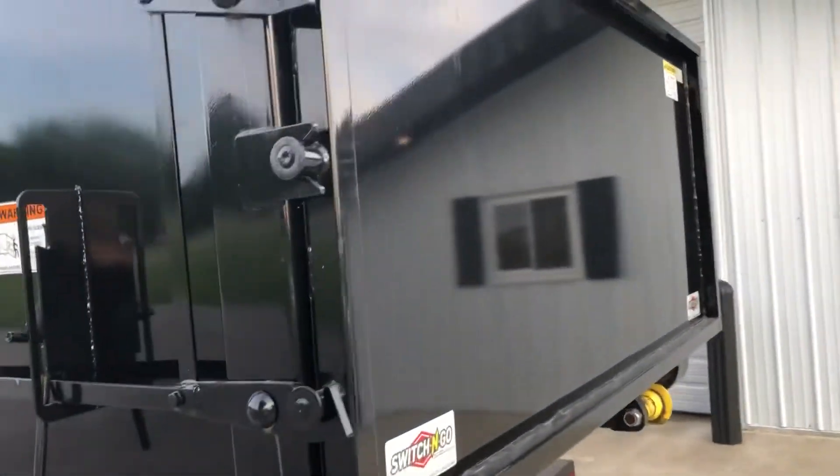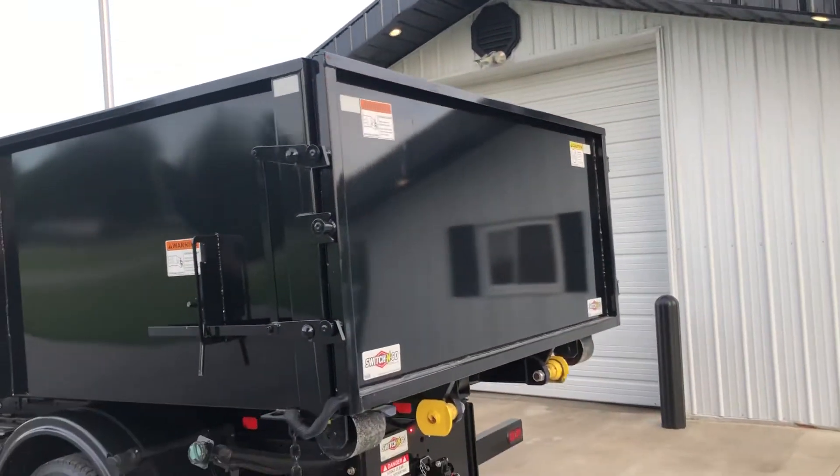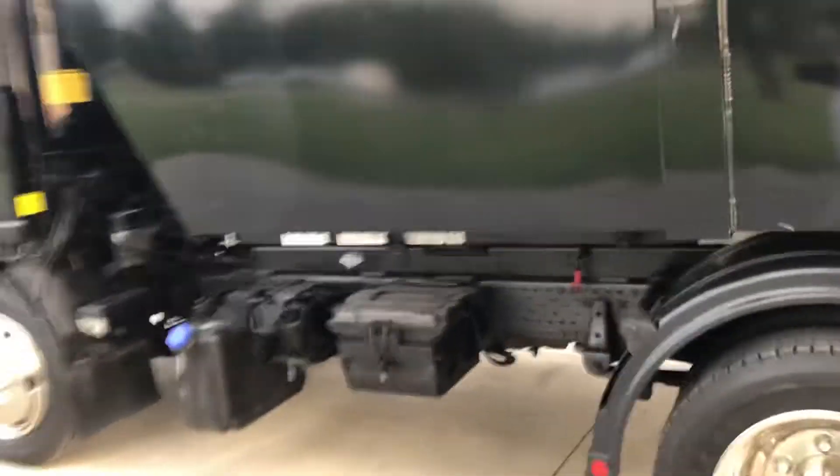This all unhinges and opens totally up. You can get a lid for the top of that and blow chips in as the guys do. Here's your batteries and your DEF tank.